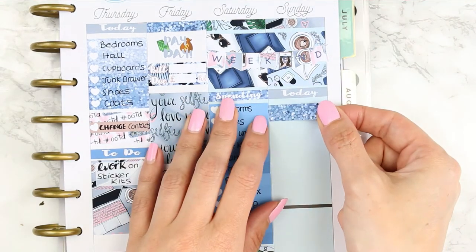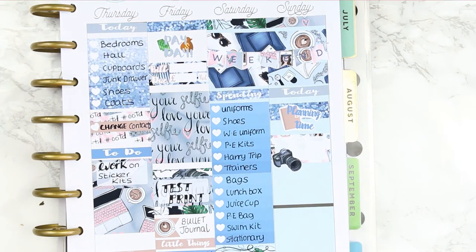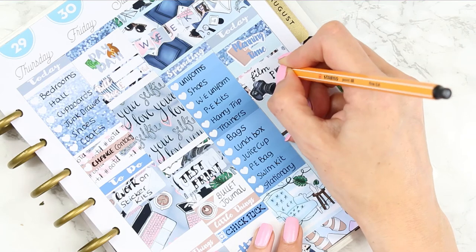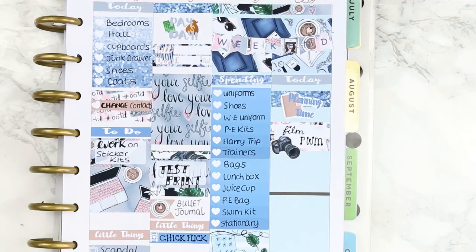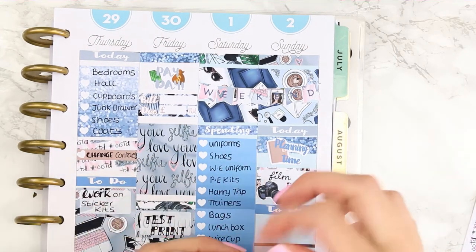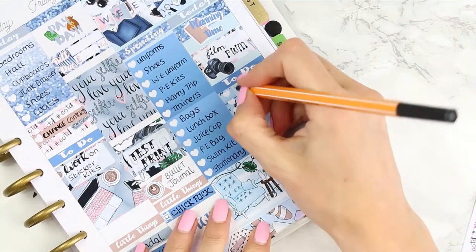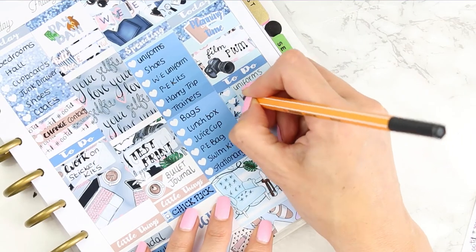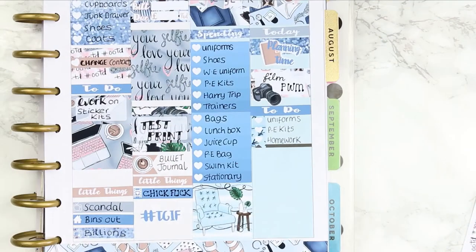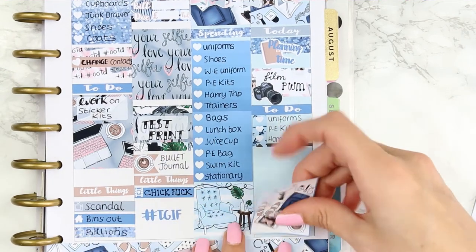For Sunday I put down a today header with a piece of glitter washi tape and a planning time sticker on top. Underneath I noted that I'd fill in my plan with me on Sunday as usual, although I may swap to Friday as it gives me more time to edit and do a voiceover. I put down a to-do header, keeping it short — I didn't want to use an ombre checkbox again as it would be too heavy — so I just used little checklist strips and wrote down the usual things: uniforms, PE kits, homework, etc.